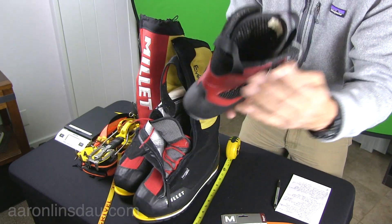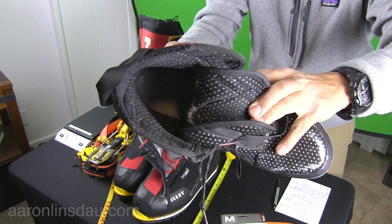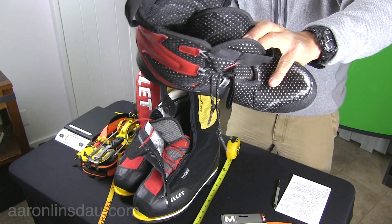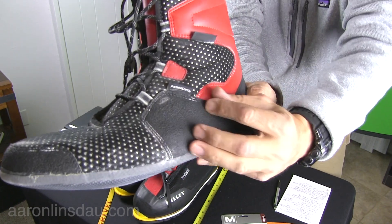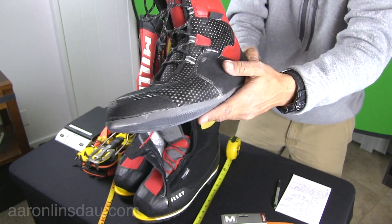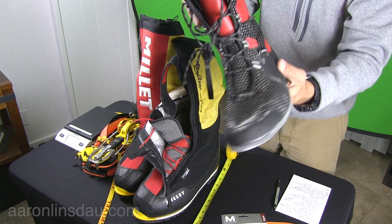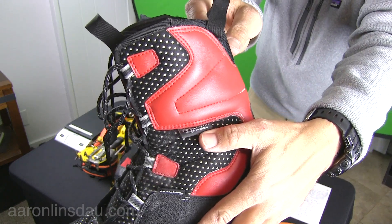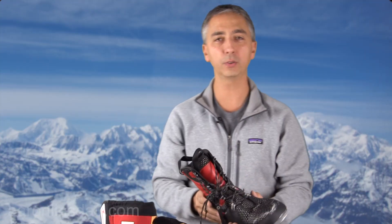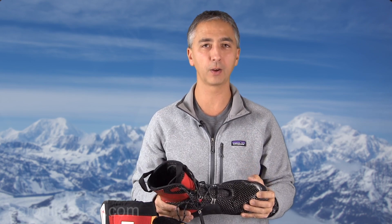I did not put any seam grip on the inside because I don't want any hard material against me — that'll tear you up. On the inside of the heel area I didn't have to put anything, which is very nice. They also use Primaloft — not hollow fill, but Primaloft, which is the best known synthetic fiber today. This is also called Aerotherm, and that thermal insulator is quite effective.